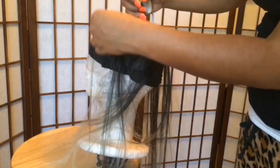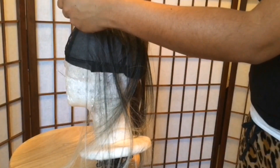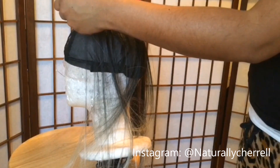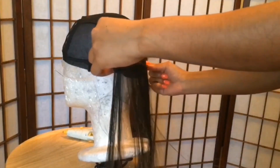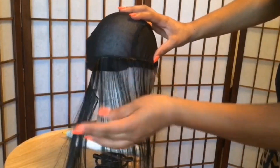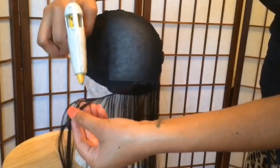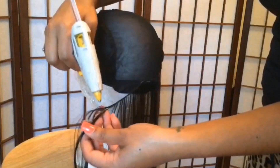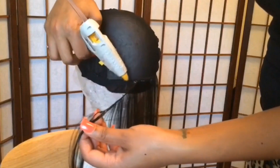Once you have that cut, you're going to take your hot glue gun and place a thin strip along the weft of the hair. Now flip it over and apply it directly to the wig cap and press it down to ensure that you have a good hold. It's easier to do this in small sections so that the glue does not dry quickly before you have time to put it onto the cap.